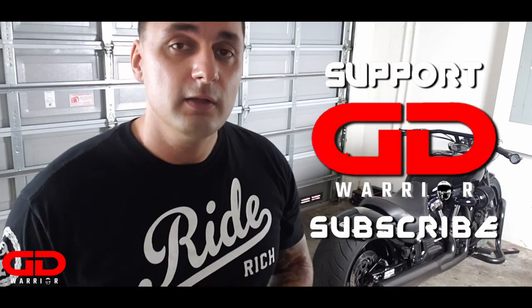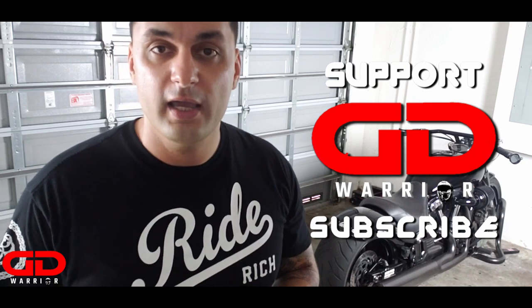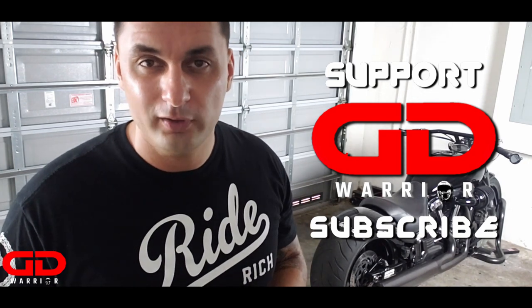Hey, what's going on YouTube? It's your boy Gigi Warrior. Thank you so much for tuning in. Today is a very special day for me — I have sold my Power Commander 5 and I bought a new Dynatec Fusion from Sam Vallas. Thank you so much for hooking me up on that one. I'm going to show you today how to uninstall the Power Commander 5 and extract the map using the software in order to load it into your next fuel tuner, in my case the Dynatec Fusion. If you're new to the channel, hit the subscribe button, give me a thumbs up, comment below — let's get right to it!